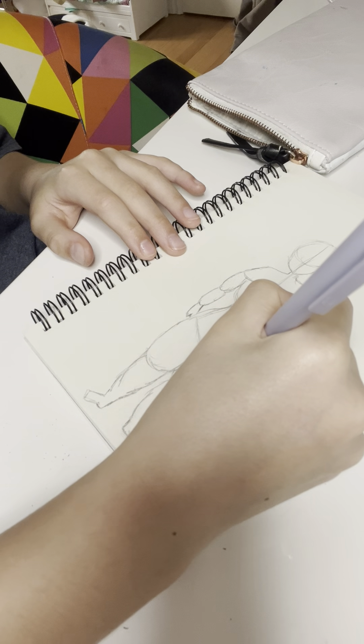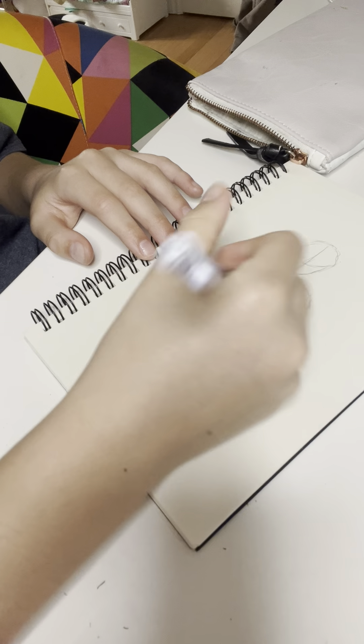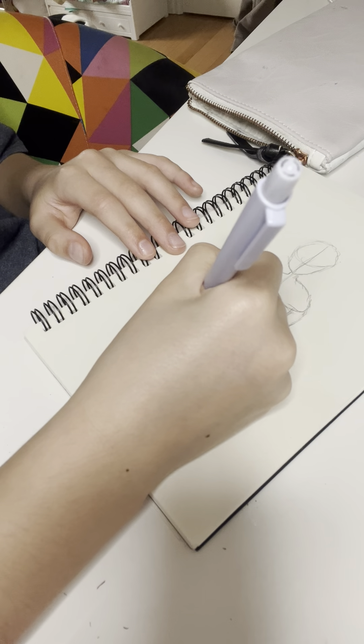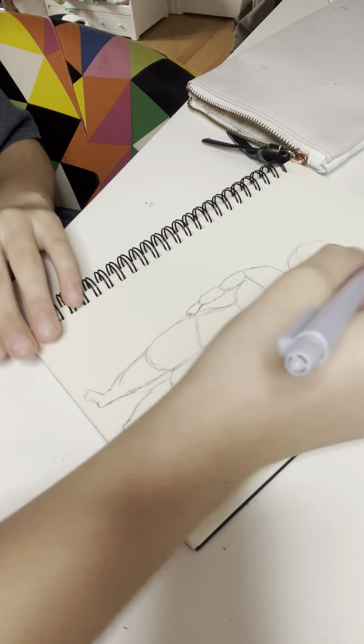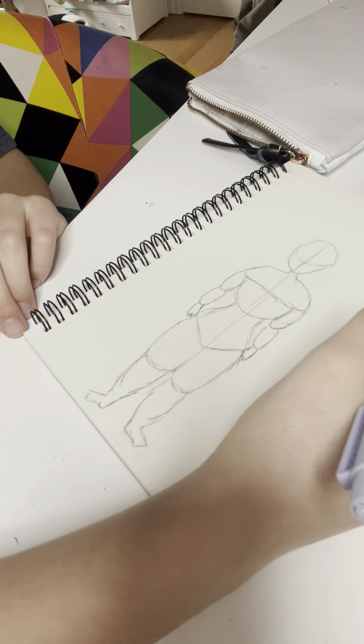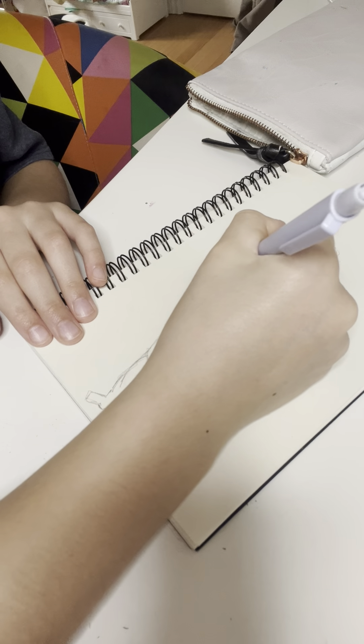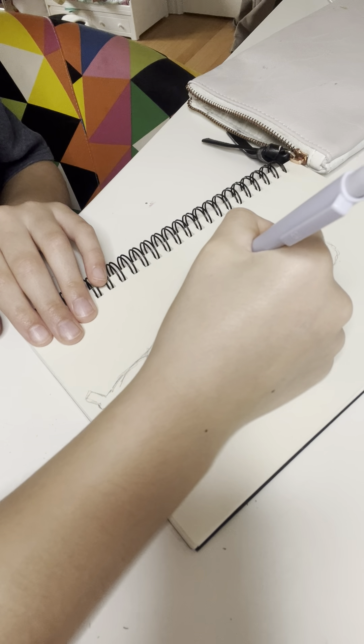Now we can work on the hands after because they're not going to look the best. I haven't done a skirt yet for one of my drawings, so I think I'm going to do that — a skirt with an oversized t-shirt or something. Or maybe a crop top t-shirt, and then a high-rise skirt or something.